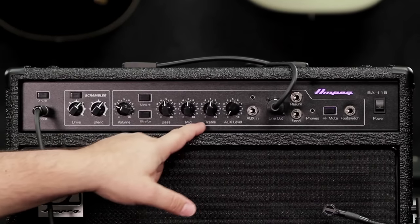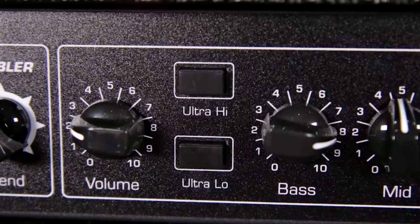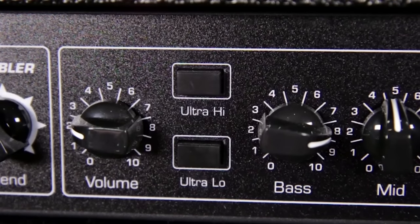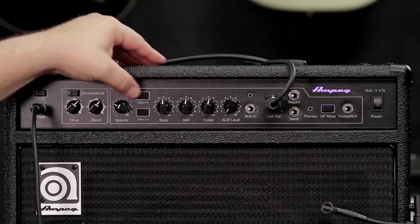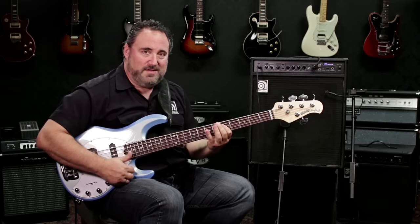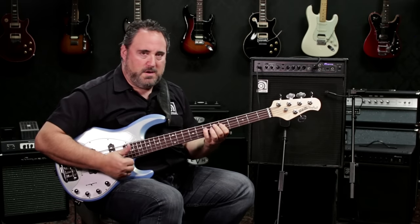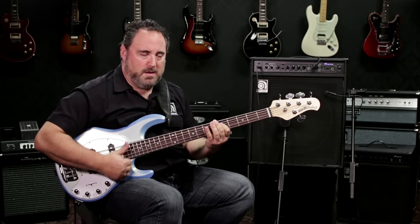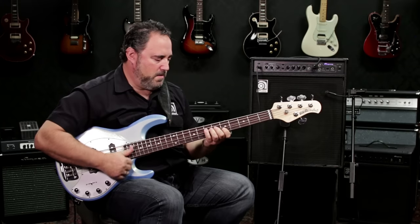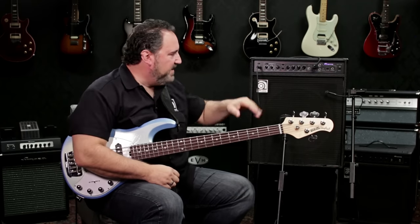Three-band EQ — bass, mid, and treble — but we also have the addition of the ultra low and the ultra high, so you can dial in kind of like a slap sound if you want to scoop your mids, boost the ultra low, bring in the bass a little bit, and get that nice smiley face EQ.